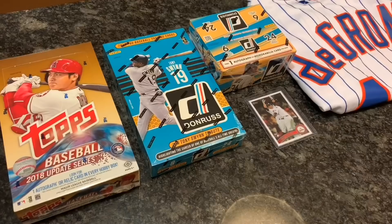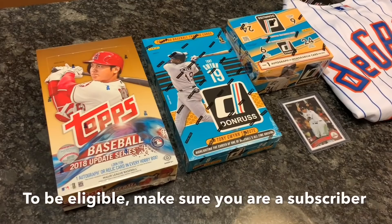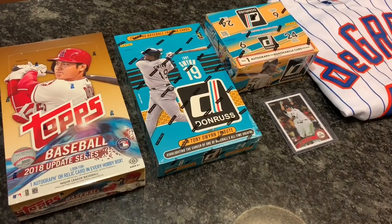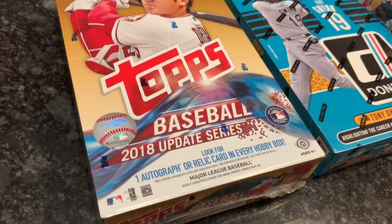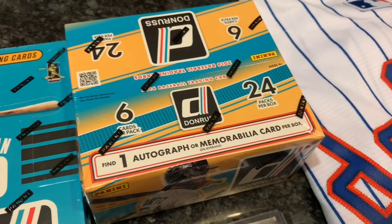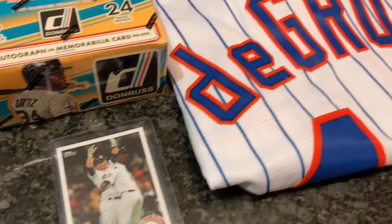Hey everybody — the November giveaway is pretty good. We're going to have two winners instead of just one. All you have to do to enter is comment in my videos — every comment is an entry, just make sure comments are substantive and not just repeating the same thing. Prizes include: an unopened 2018 Topps Update hobby box with an autograph, a 2015 Donruss hobby box with three hits, an unopened 2016 Donruss box with a guaranteed auto or memorabilia card, a 2011 Jose Altuve rookie card worth $20–$30, and a Jacob deGrom jersey with tags still on it. Just comment on all my videos throughout the month — thank you for watching!